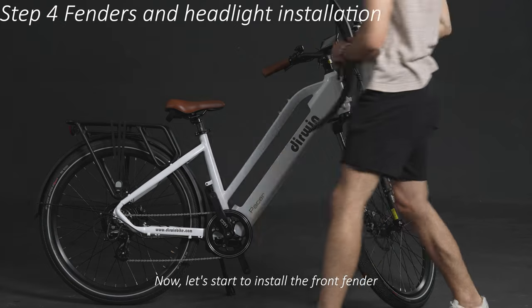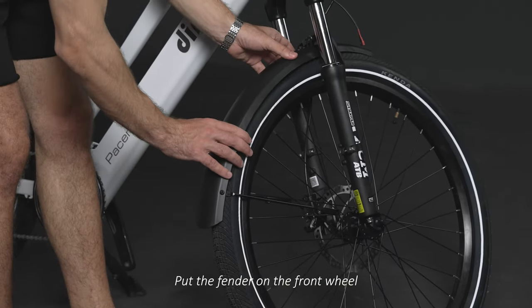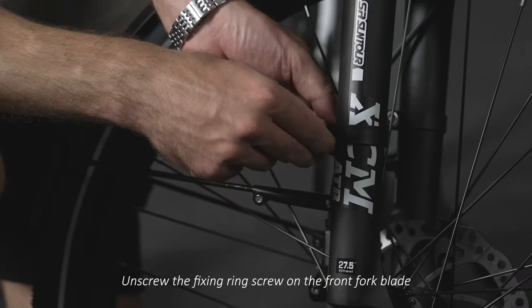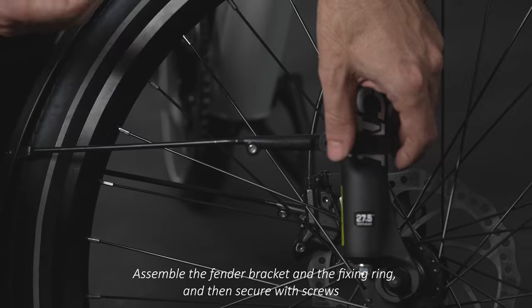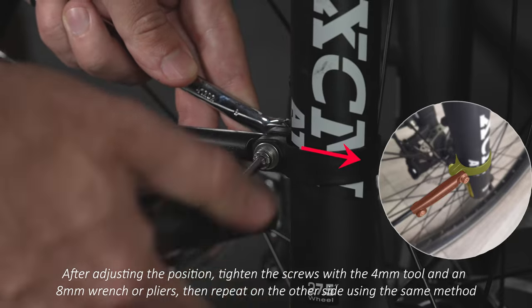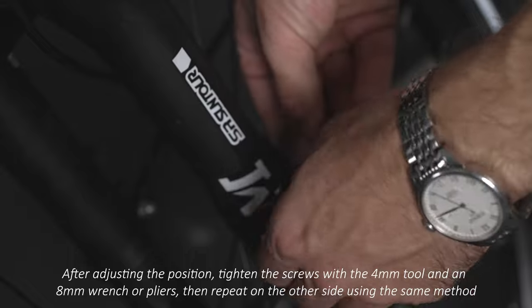Now let's start to install the front fender. Put the front fender on the front wheel. Unscrew the fixing ring screw on the front fork blade. Assemble the fender bracket and the fixing ring, and then secure with screws. After adjusting the position, tighten the screws with the 4mm tool and an 8mm wrench or pliers. Then repeat on the other side using the same method.